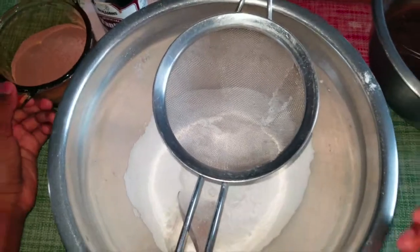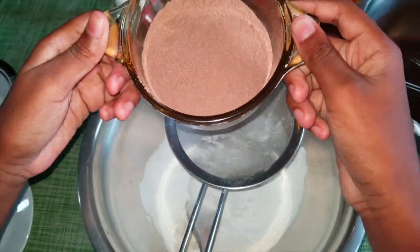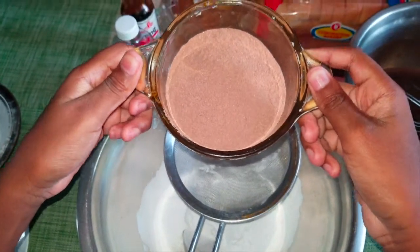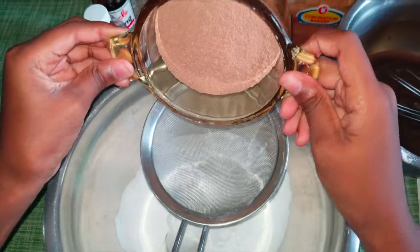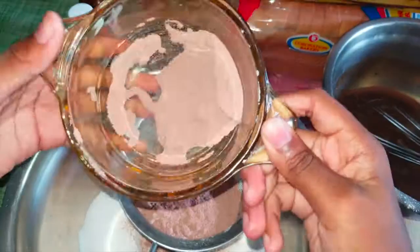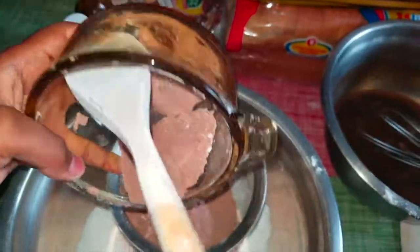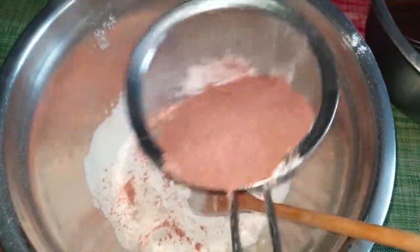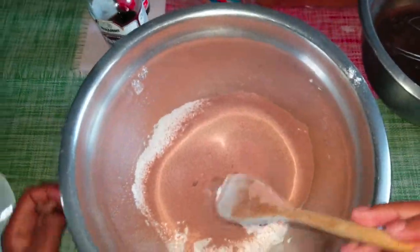Now I'm gonna add the best thing of all — it's the Lasco powdered food drink, the chocolate Lasco powdered food drink, for all you chocolate lovers out there. Now I'm gonna sift this in, and then mix all these together.